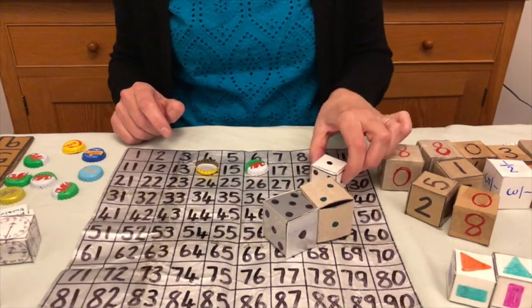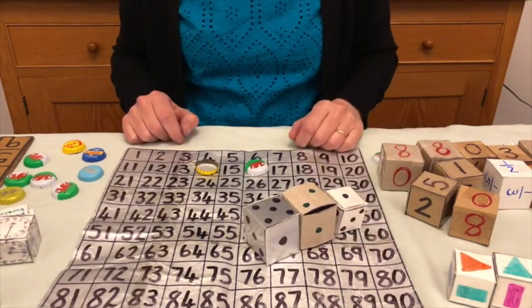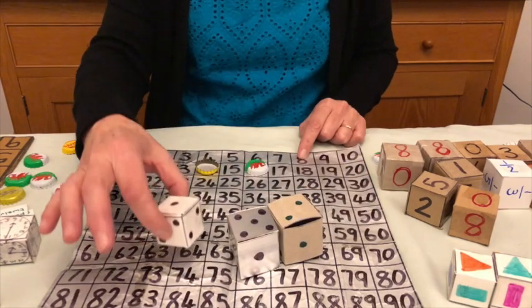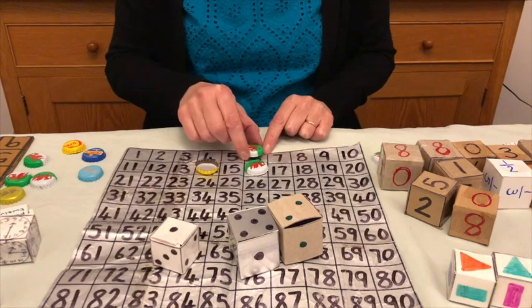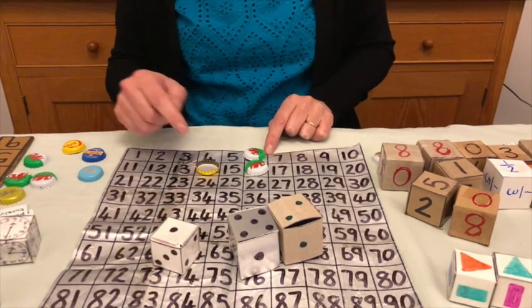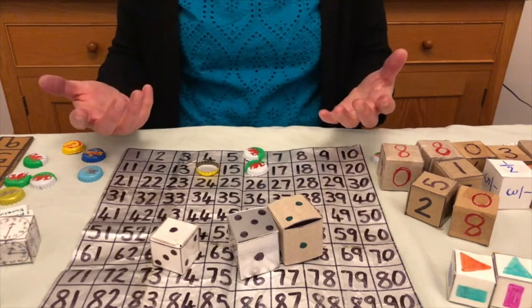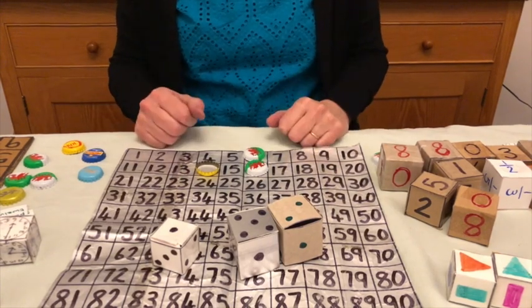Five and two is seven and one makes eight — that's a bit too far away. But five and two is seven, take away one is six. That's a good move because I've now got two in a row. My partner and the other team are going to be trying to block me, because next time I'm going to be looking to make 26. You keep playing, and the first team to make four in a row wins.